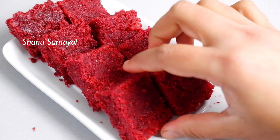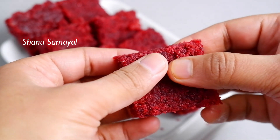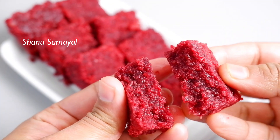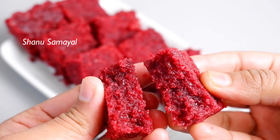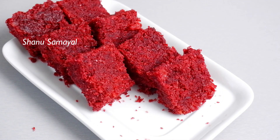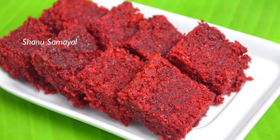It is very beautiful and colorful. Beetroot barfi is ready! It is very sweet and juicy — not dry at all. It is perfect to add beetroot and sugar. If you try this recipe, share it. Thanks for watching!